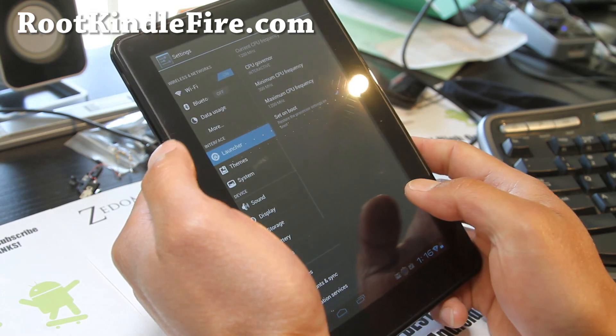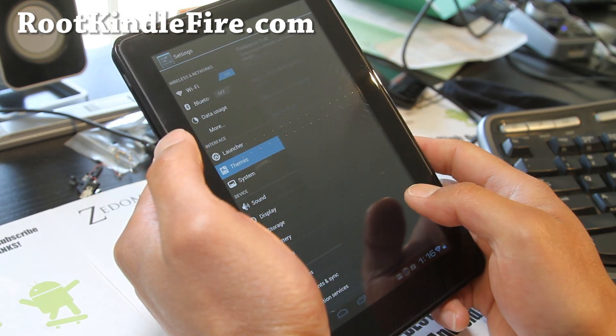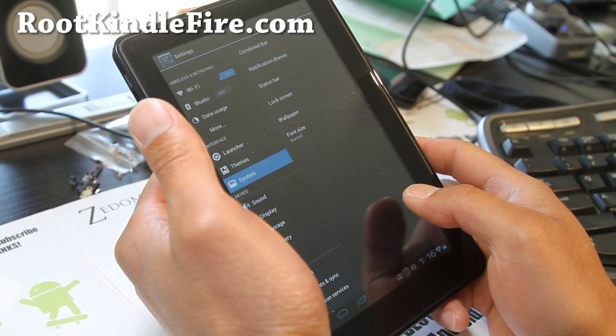You can also change the launcher and customize it. You have home screen drawer options, and themes as well.